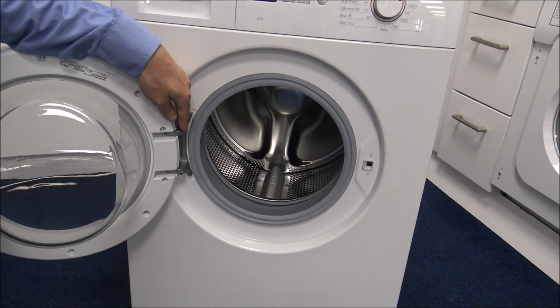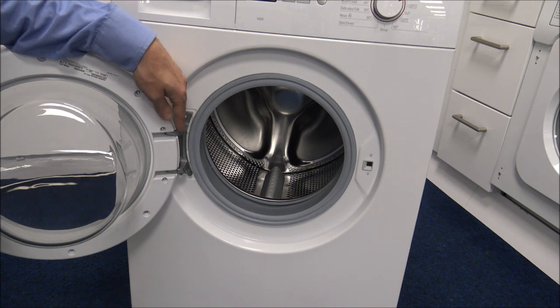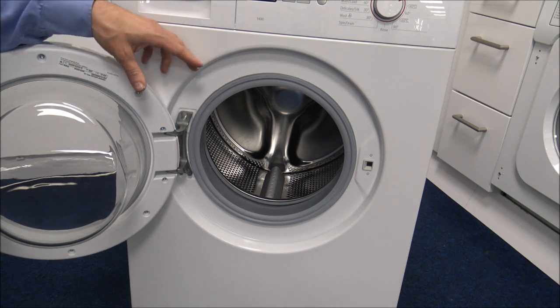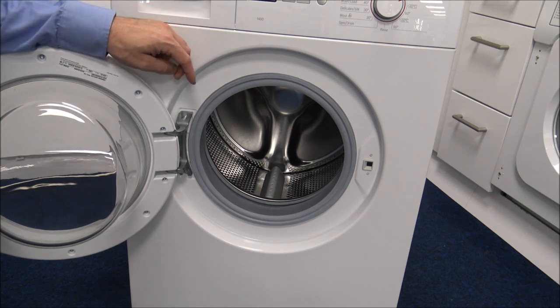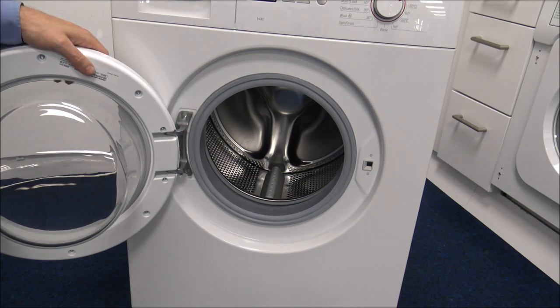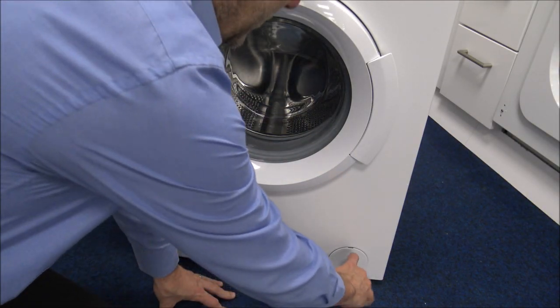It's nice to see that Bosch have still given us metal hinges even though this is an entry level machine. With all Bosch appliances, this machine comes with a two year guarantee covered by Bosch, and it's just nice to see good quality components at this price point.